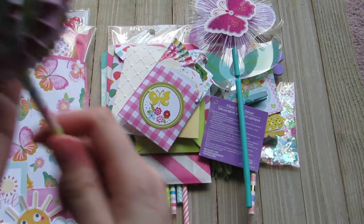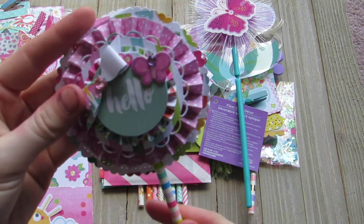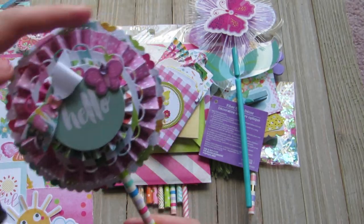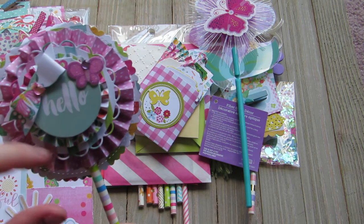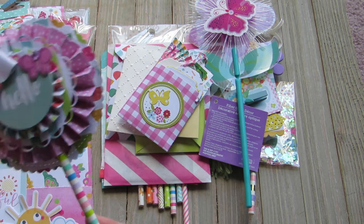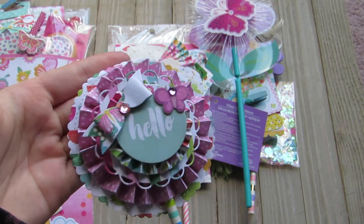And then she made this paper wand. There's a big scallop in the back. She has a rosette here and some of those punched out circles but larger. Another rosette with a bow and a butterfly — and it says 'hello.' The bow fell off but I will glue it back on. Super cute.